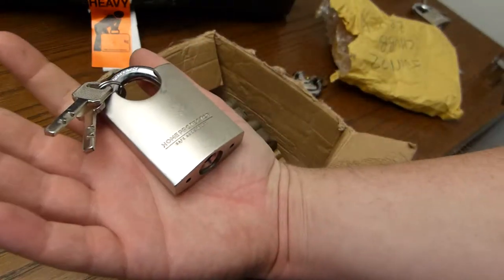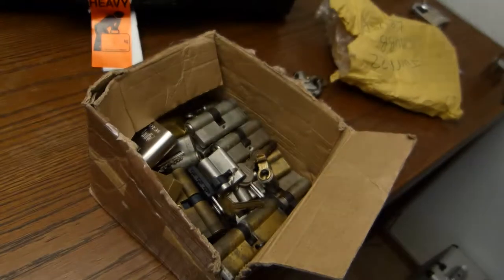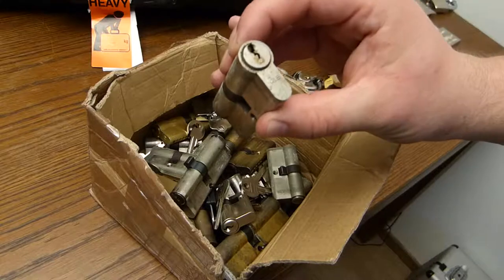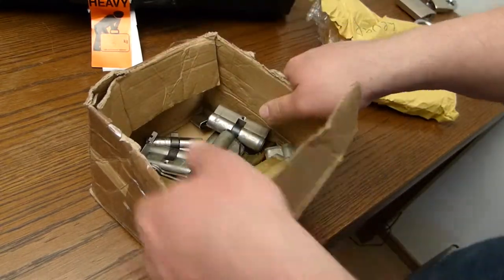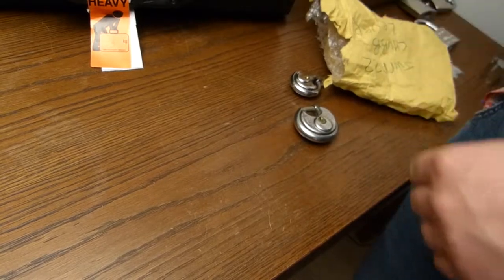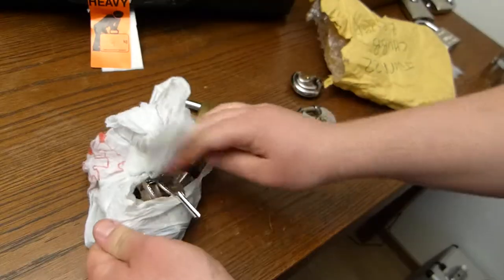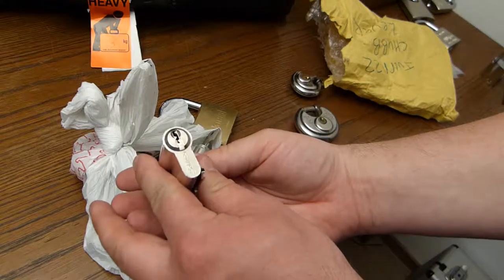Another disc detainer padlock. Some euro cylinders. One lever lock. And a random bag of locks, mostly euro cylinders.